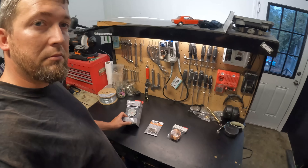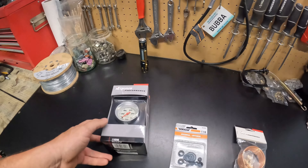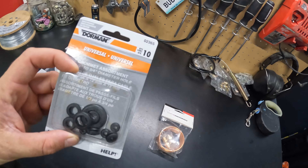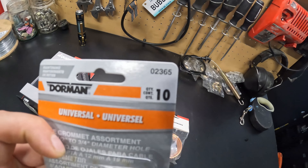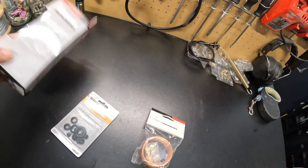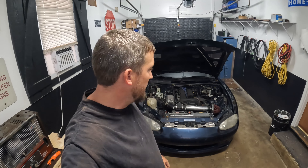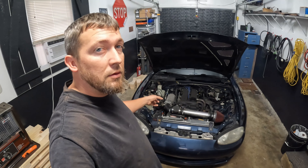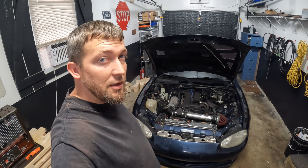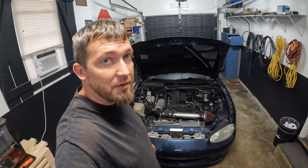I got a pressure gauge, some grommets. I also recommend buying copper line for this — these usually come with a plastic line, but don't use that because if it melts you'll spray oil everywhere. Anyway, we're going to try to get that on the car today, so let's get after it.